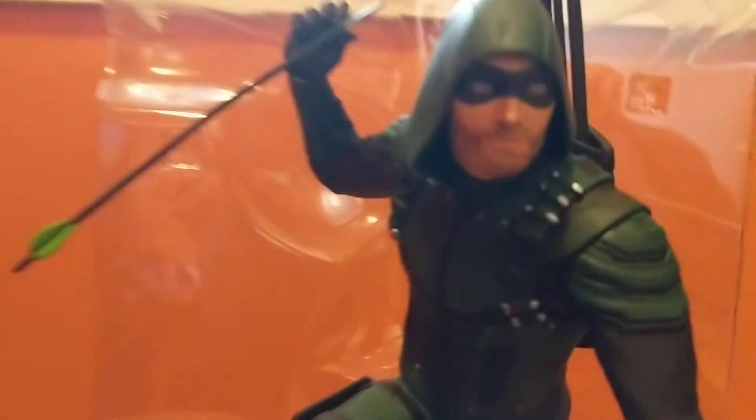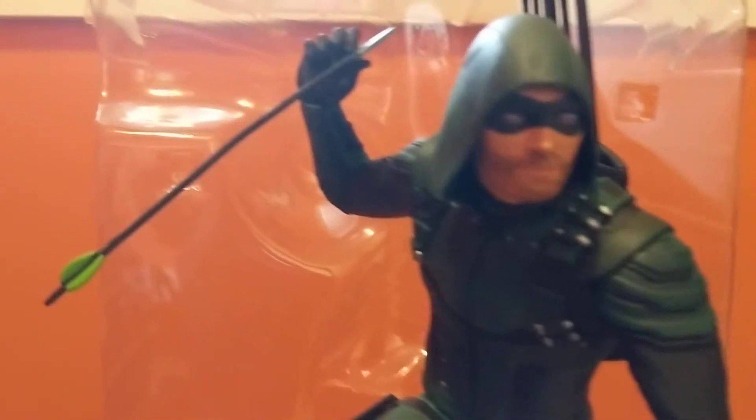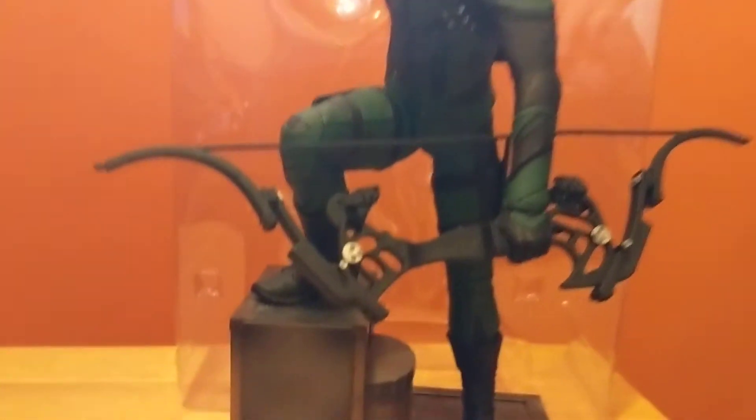Let's get in close to it. I like the detail on it. One thing I did notice is the Arrow is loose, but it fits in there. And the bow. And the base.